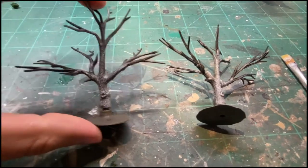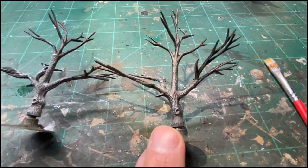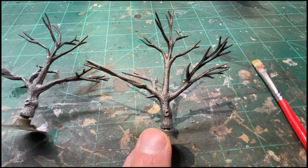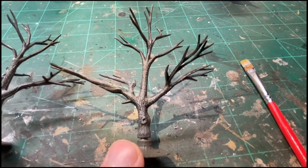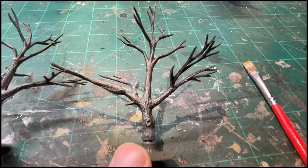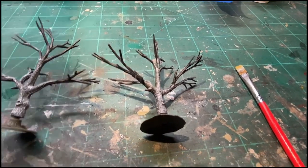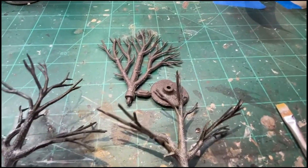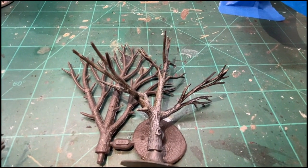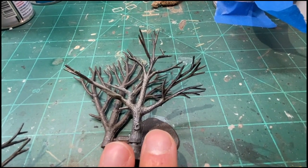Here are our finished trunks. You can see the detail, the little knot in the branch trunk, the low lights, and the highlights. We have a trunk that looks a lot better than when we started, and it is now ready for foliage.